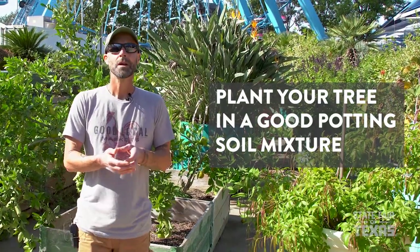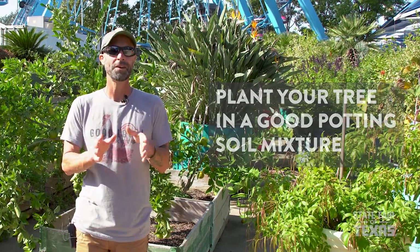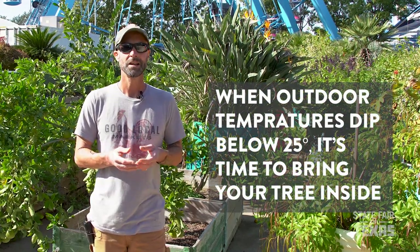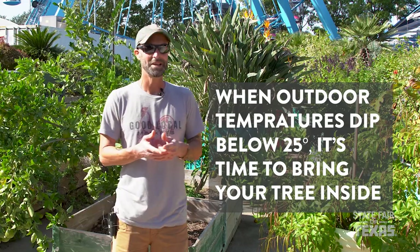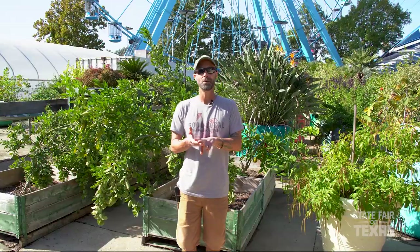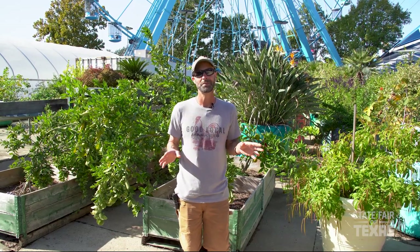I don't like to let my trees get much below 25 degrees or so. Anything lower than that and it's time for them to be moved indoors. Anything mildly around freezing — even 29 degrees — is not going to cause an issue. When you get into the mid to low 20s, it's time to protect them. I recommend either bringing them inside the house or into a garage — you don't need it to be that warm, so a garage will usually be great.